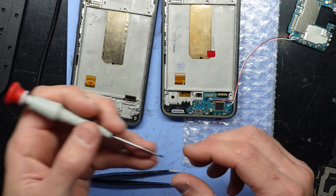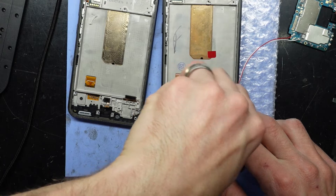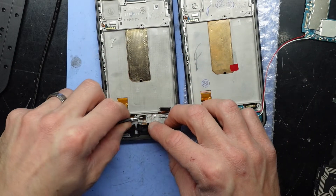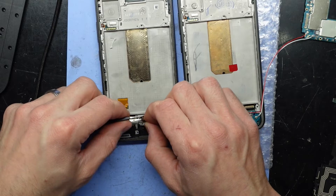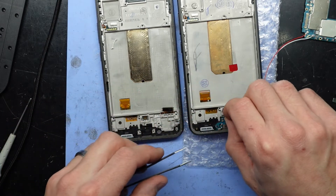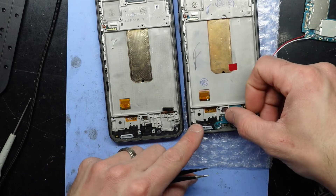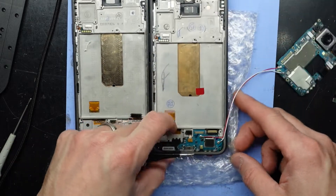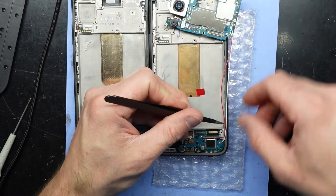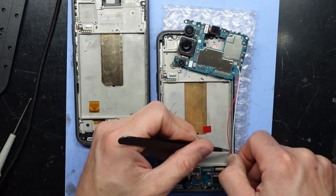Now I'll put the black screw in there. Now I want to remove — or install — the under-screen fingerprint reader. Just press it into here, push down, push the connector over the top and push. It should make a bit of an audible click when it goes into position. This tab is lining up this screen.